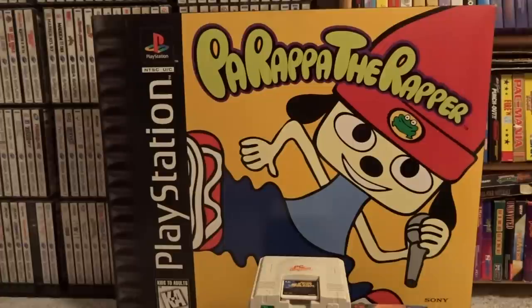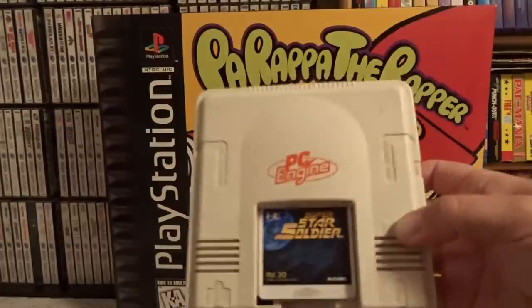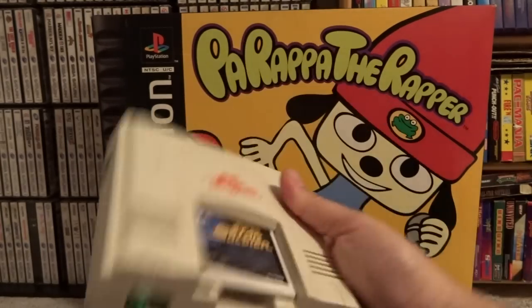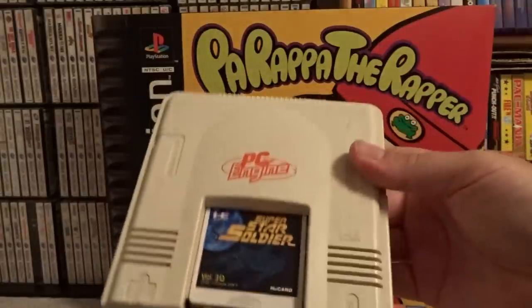Joining me in the video tonight is my number one homie, Parappa the Rapper. Moving on to the console — this is it. This is the size of the console. Can you believe that? Easily one of the smallest, sleekest consoles ever produced. I love the size of it myself. It fits anywhere.